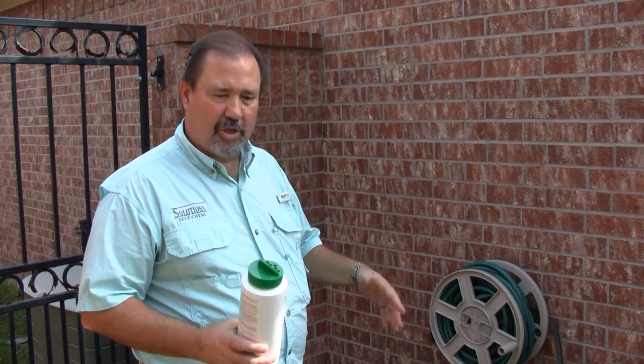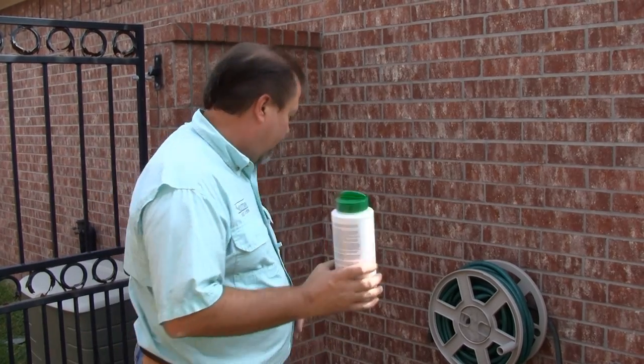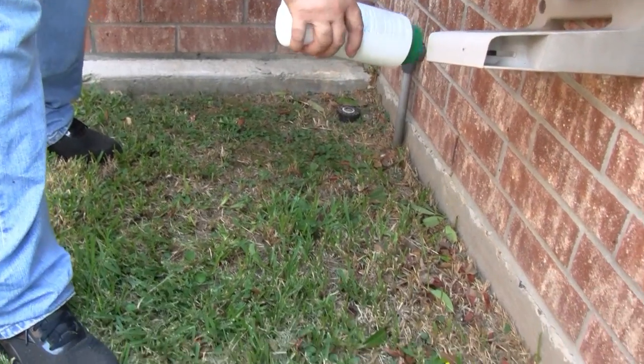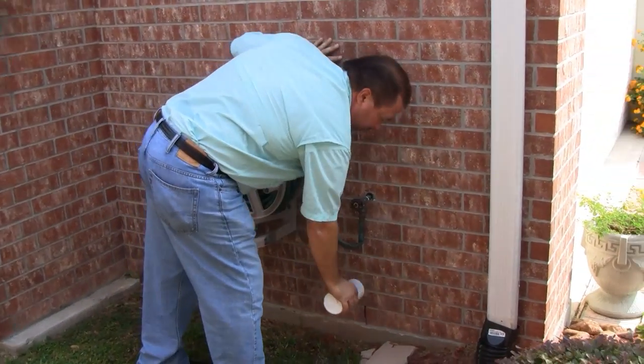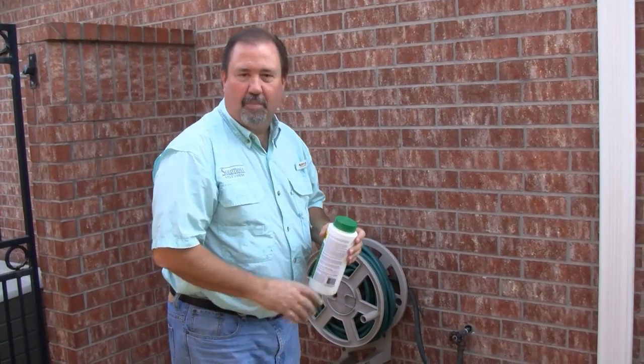You could, if you wanted to, create a swath of about a two-foot area from the slab out. So we're going to take the product and we're just going to start sprinkling it right up against the house, and we're going to go all the way around until we're complete.